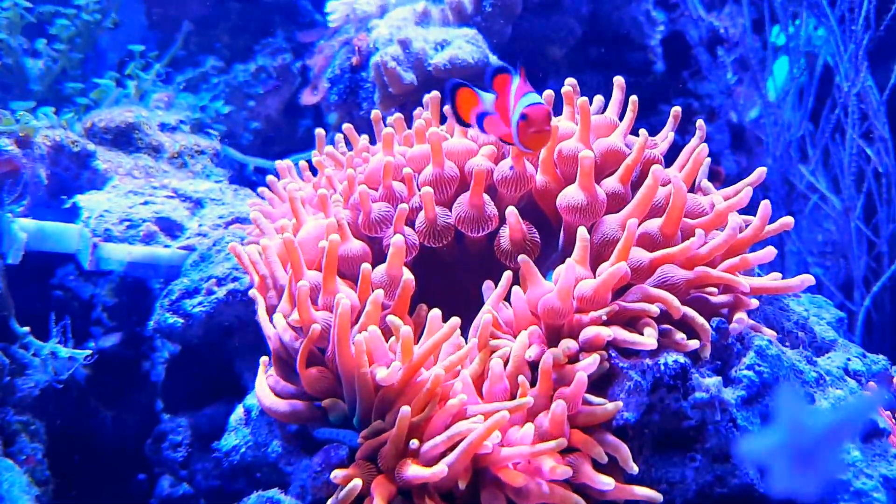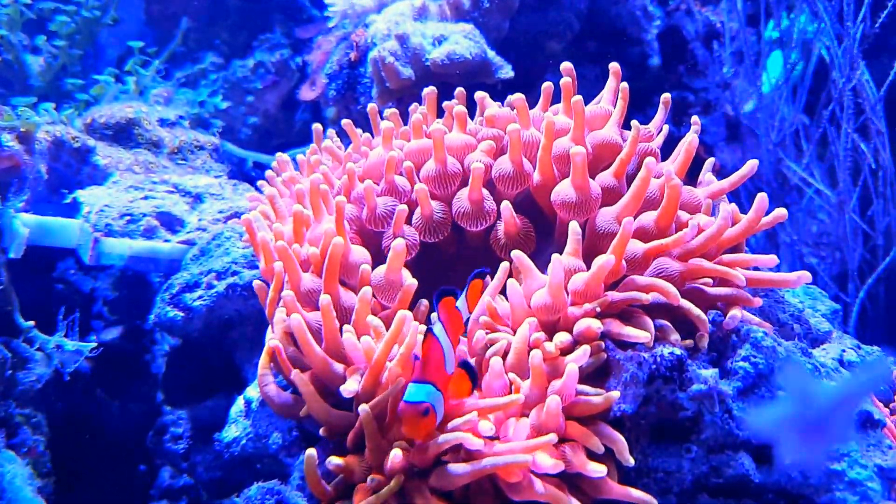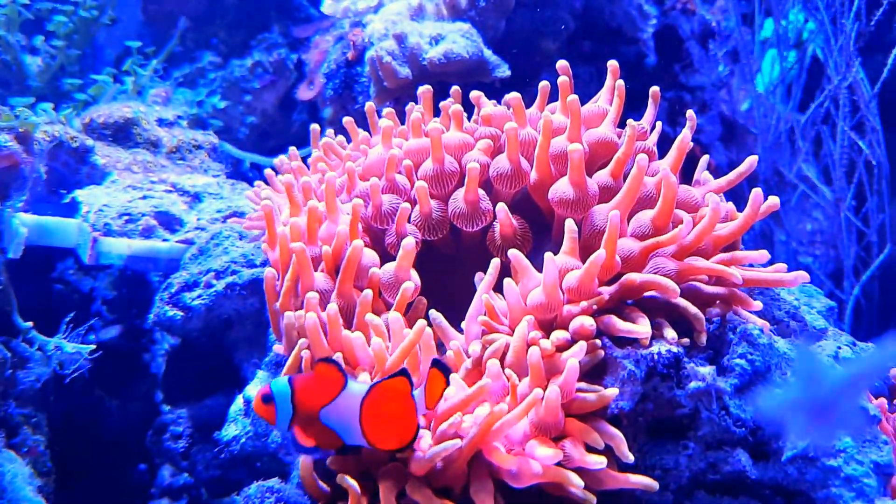This anemone that's actually in front of you is the famous sunburst anemone. There are four of them currently in here and this clown is hosting and he's pretty protective of it.